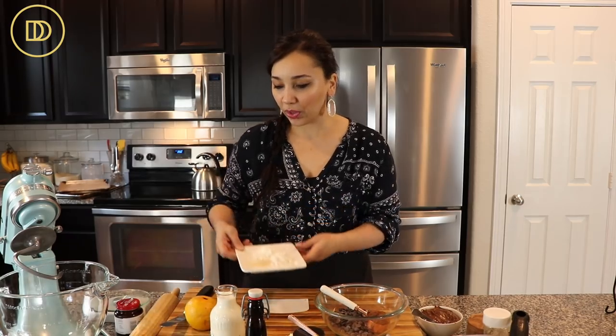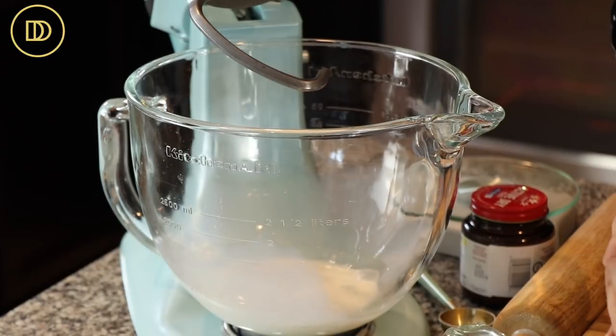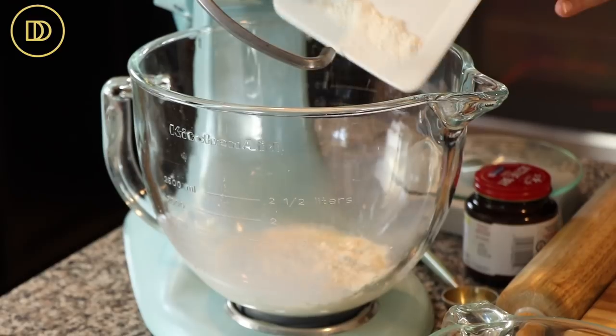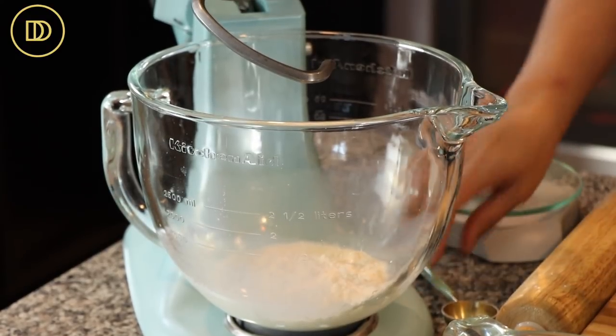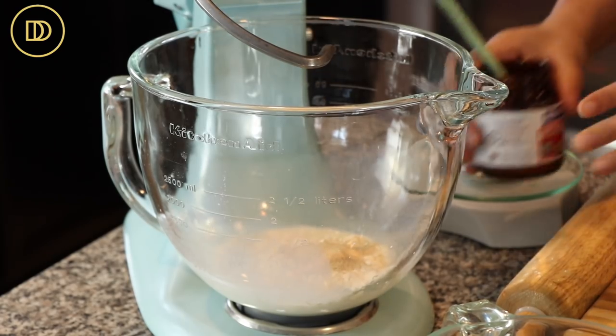First thing we have to do: in a tabletop mixer fitted with the dough hook attachment — if you have one, use it; if not, you can totally do this by hand — we're going to start by proofing the yeast. In the mixer we're going to add half a cup of lukewarm milk. You want it nice and warm, not hot, so it doesn't kill the yeast. Add a little bit of all-purpose flour, a little bit of sugar, and a tablespoon of instant active dry yeast. We're just going to let this sit for a little while.